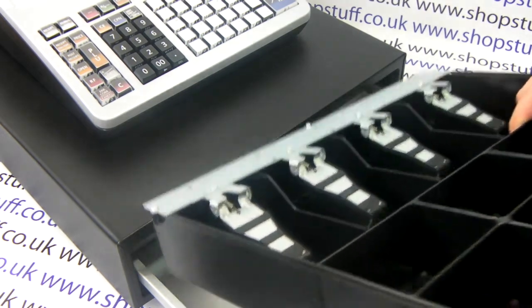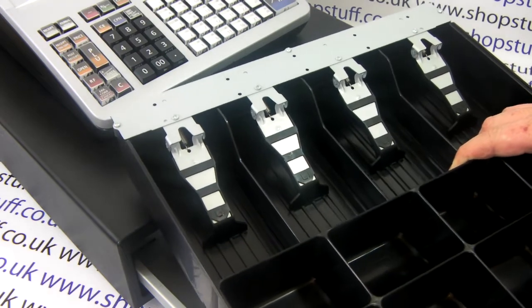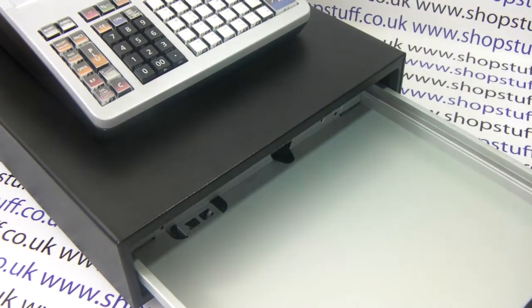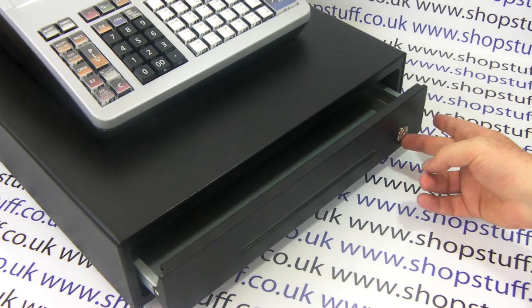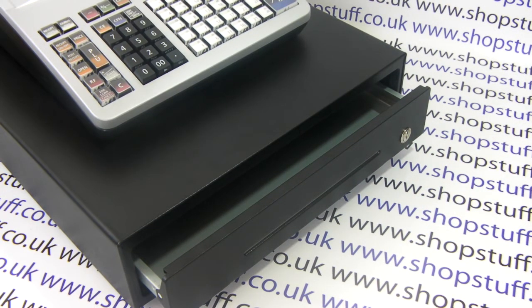The insert is removable so you can take it out and swap it with another one for a shift change or to take it to the back office to count the money. Robust steel construction. At the front you have a media slot and you also have a lock so the cash drawer can be locked, as the machine is supplied with a cash drawer key.